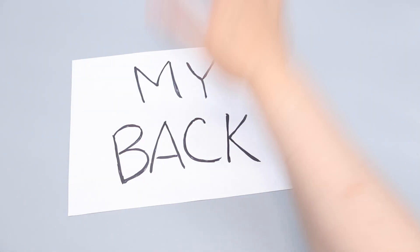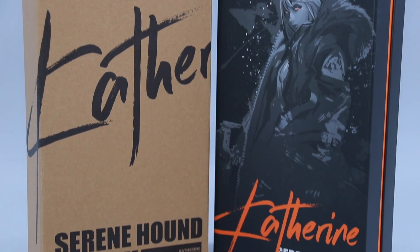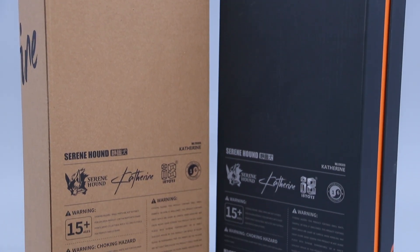If I wasn't just a pair of disembodied hands, I'd be patting myself on the back, because the price of this figure skyrocketed in the few months after its release in 2020, and I happened to snag a copy right before the price surge.